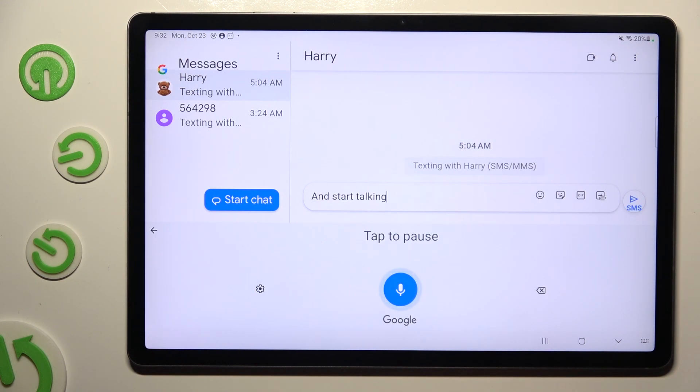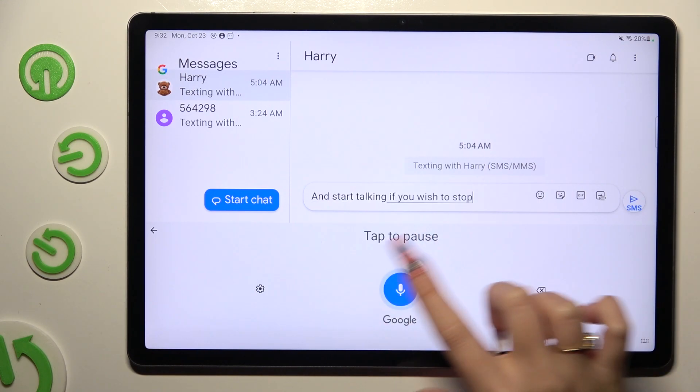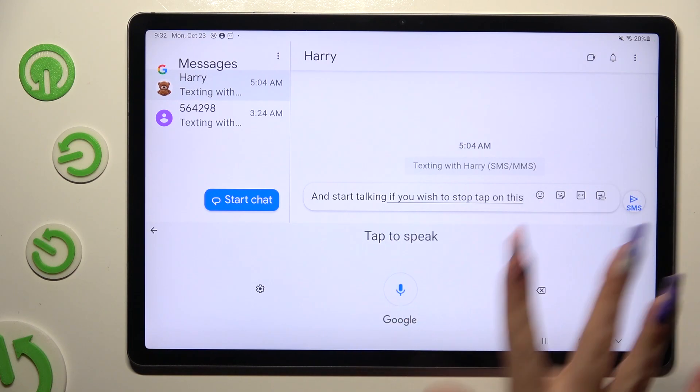If you wish to stop, tap on this microphone. And then, if you want to turn on voice typing again, hit it again.